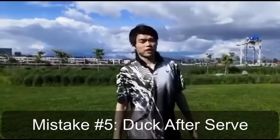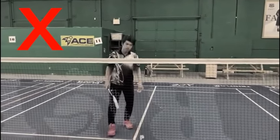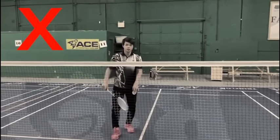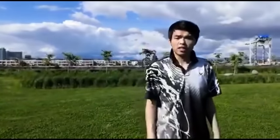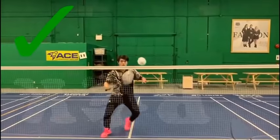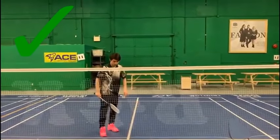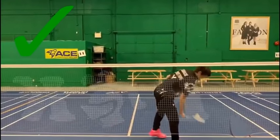Number five: ducking after you serve. This one is for players who play doubles very often. If you want to bring your doubles to the next level, this is really important. Imagine you serve and then you duck every time — you will get to the next shot very late or very slow. Think about this: if you serve and then stand up and go get the next shot, how much speed you can add to your doubles game. So make sure after you serve, stand up and go get the next shot instead of ducking and waiting.